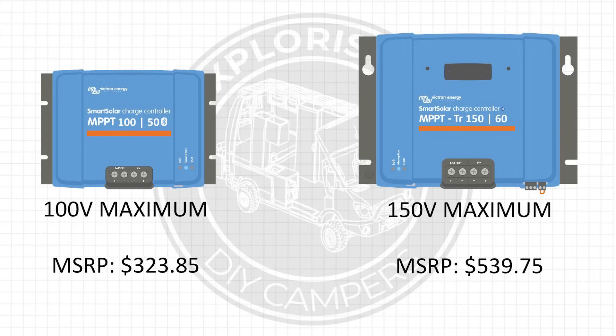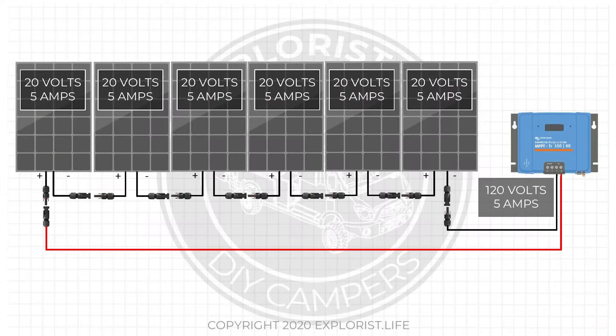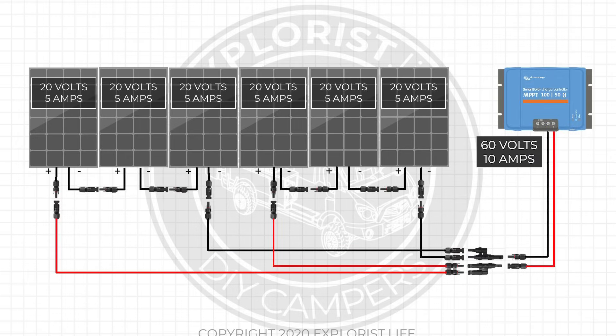Reason three: solar charge controllers with higher voltage ratings are more expensive. For example, the Victron SmartSolar MPPT 150 and the Victron SmartSolar 150-60 are similar in output capacity, but the first has a maximum voltage rating of 100 volts and the 150-60 has a maximum voltage rating of 150 volts — and the price difference between them is just over $200. If you had six 100-watt panels wired in series, you'd be delivering 5 amps at 120 volts, requiring the more expensive 150-volt controller. But wired as two series strings of three panels in parallel, you'd deliver 10 amps at 60 volts, allowing you to use the less expensive 100-volt controller and save about $200.